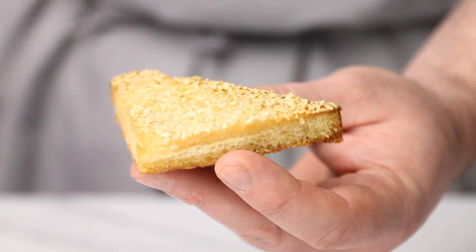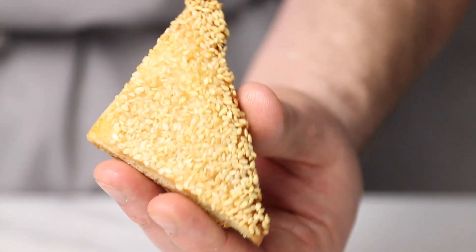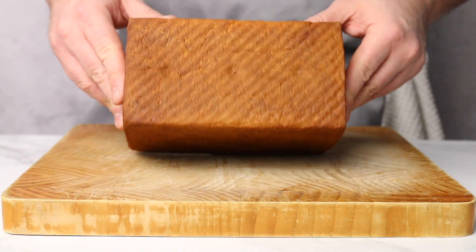Unfortunately, most prawn toast just doesn't cut it anymore. It's not what it used to be. So I thought, f**k it, I'll just do it myself. And now I wish I hadn't because now I've pretty much ruined prawn toast for myself forever.